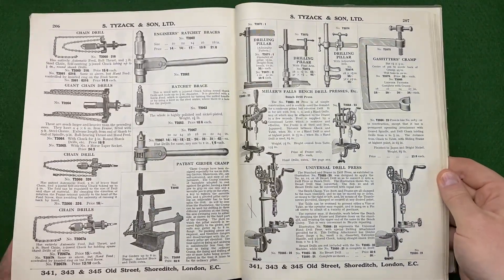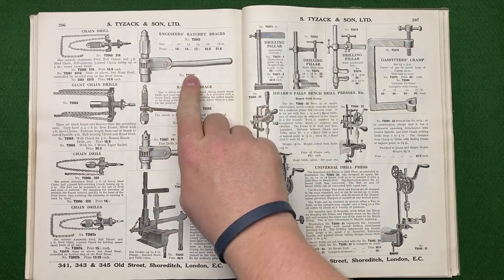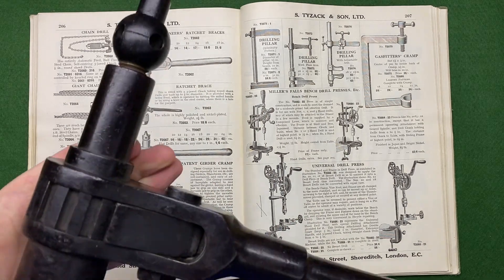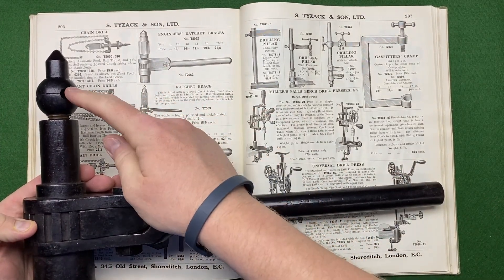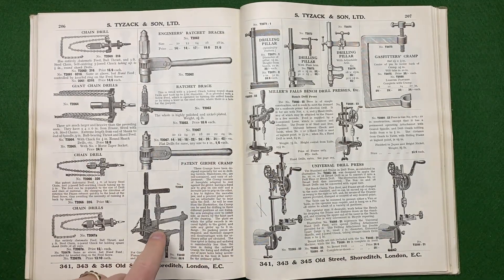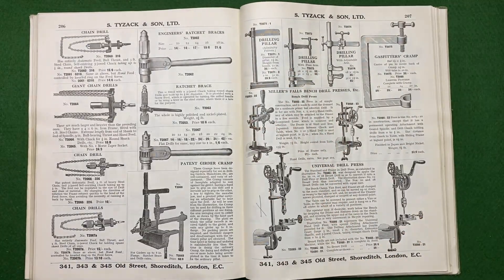This is an engineer's ratchet brace — I actually picked one of these up recently, it's probably in my last video. This looks like a very similar heavy-duty model, and obviously you can put pressure on the actual drill bit itself. The book even shows how to drill through an I-beam with one of these — I wouldn't want to be working with that all day — but still very interesting.